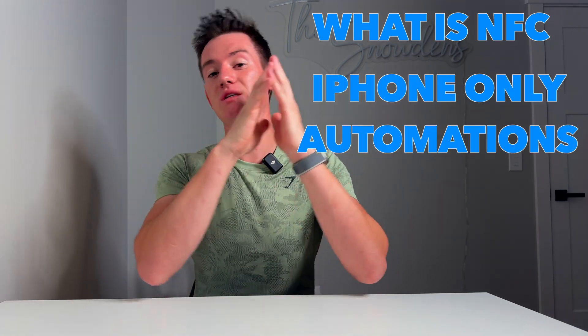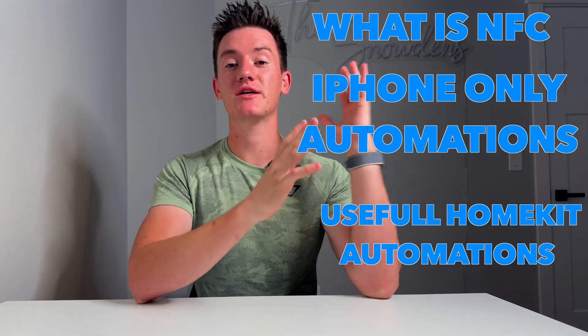In this video, I'm gonna show exactly what an NFC tag is, then some automations you can do just with your iPhone, then I'll show some of my favorite automations that I use with my smart home devices.